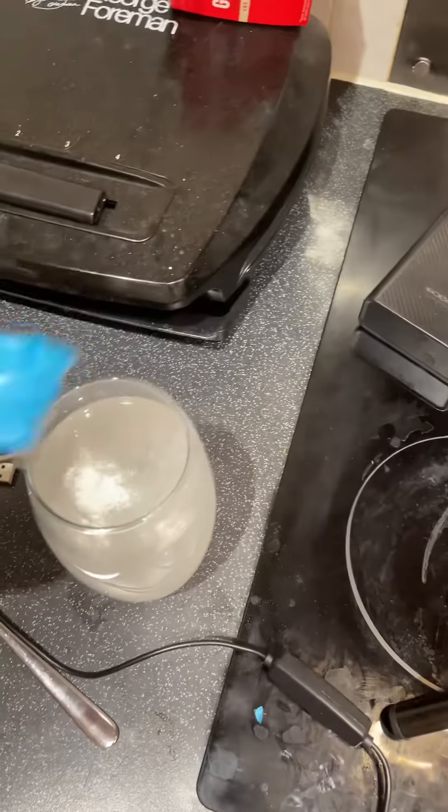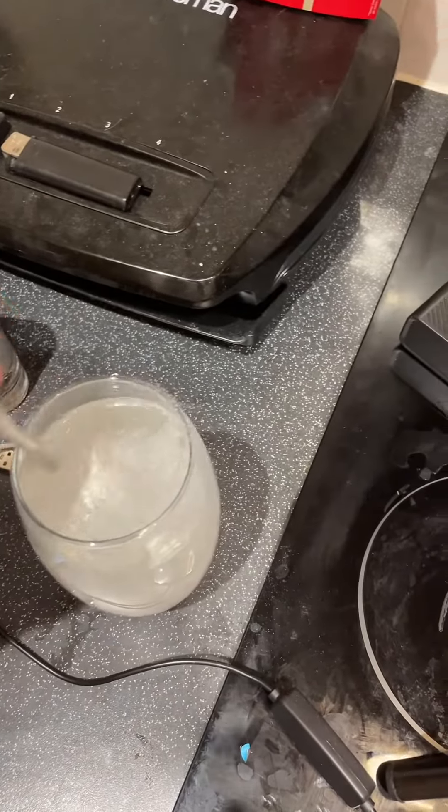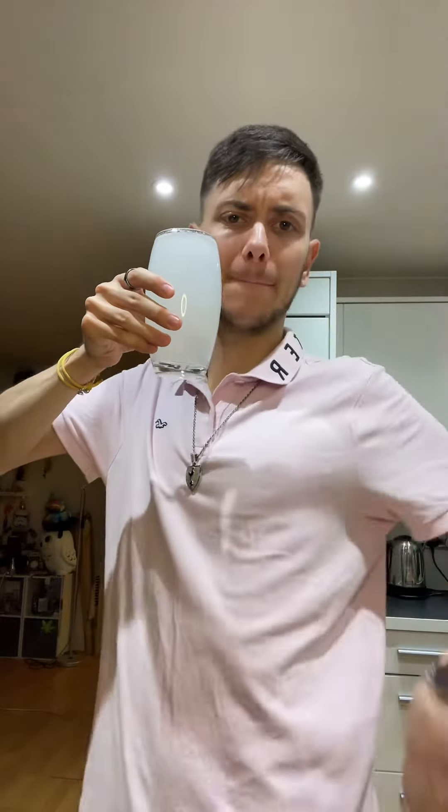I think that's everything. It says 16 ounces of water — is that 16 ounces? I don't know. Pinkies out, bottoms up.